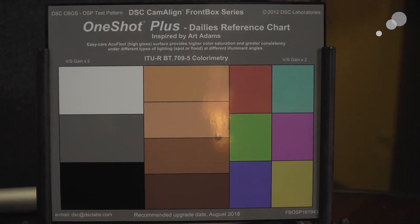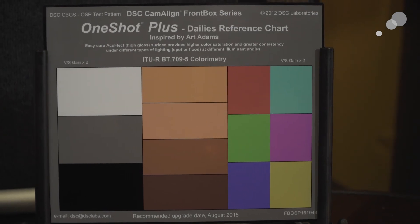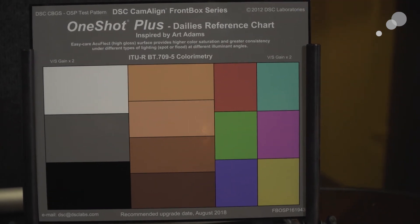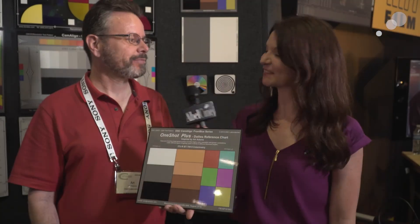It's shipping now. The price point is around $307. Probably best to contact DSC Labs — DSClabs.com. They're current and they're great. Thank you everyone, thanks Art, and thanks for watching.